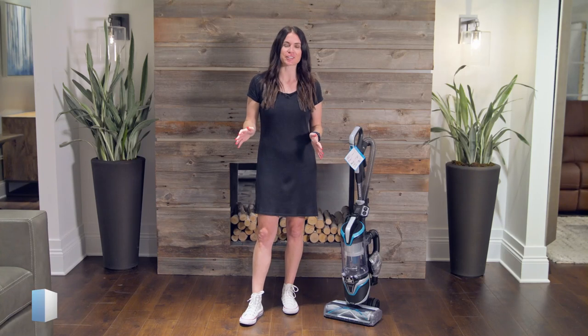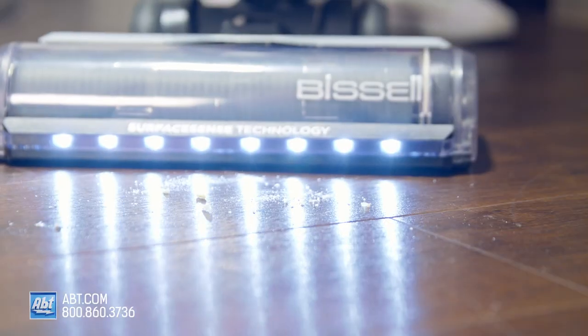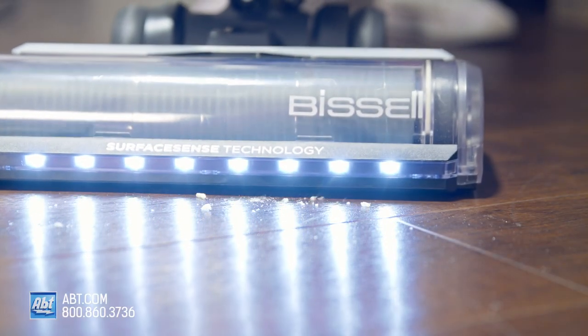Bissell is known for making great vacuums, and in today's video, I'm going to show you yet another one of them — the Bissell Surface Sense Multi-Surface Vacuum.